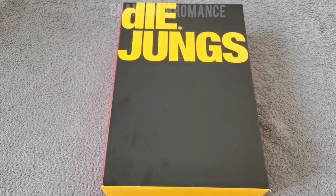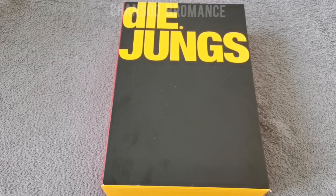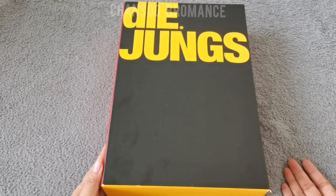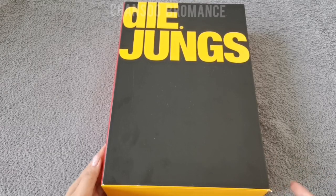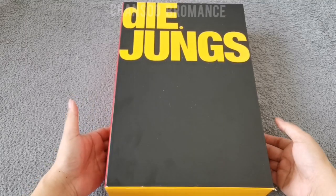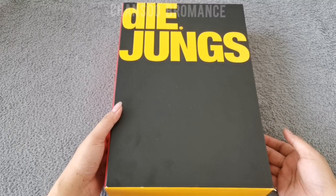I'm back with another unboxing video, and this time it's for the Daeyoung set that I featured on the previous vlog. I'm so happy to have managed to get a set. This is unsealed obviously, as you can see there's a slight tear in the corner here. But I'm still very happy with the condition because it's so rare to get a set nowadays, and I also managed to purchase this at a very reasonable price.